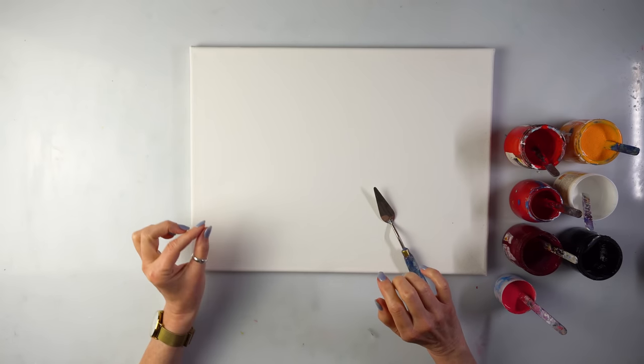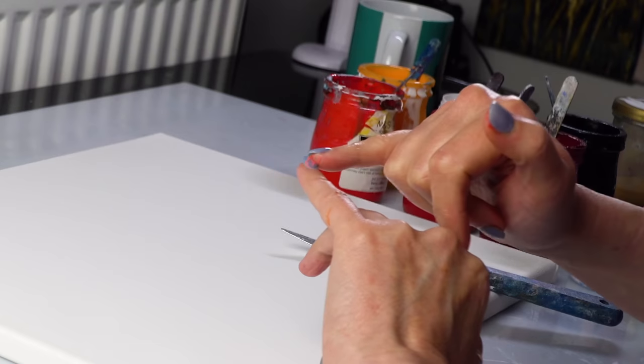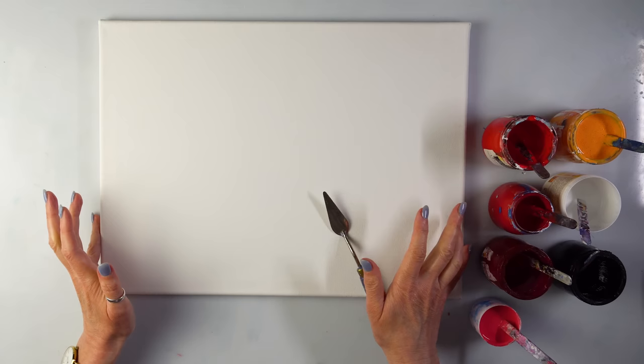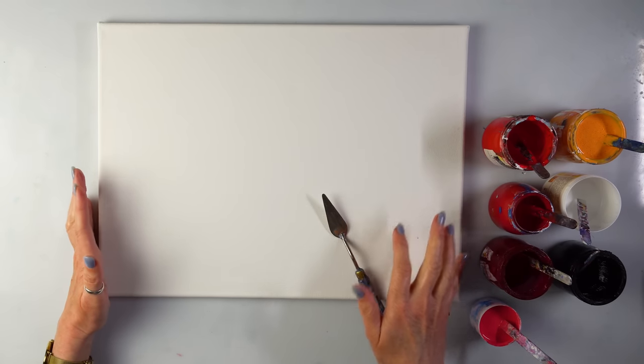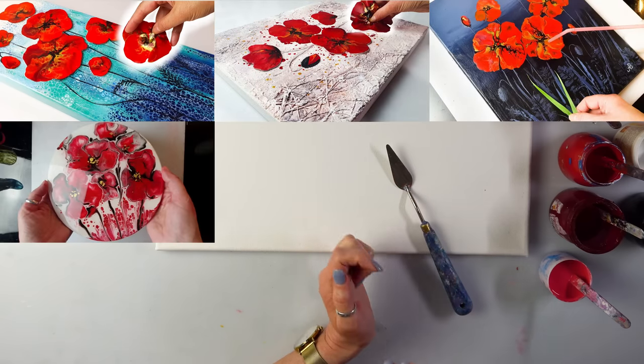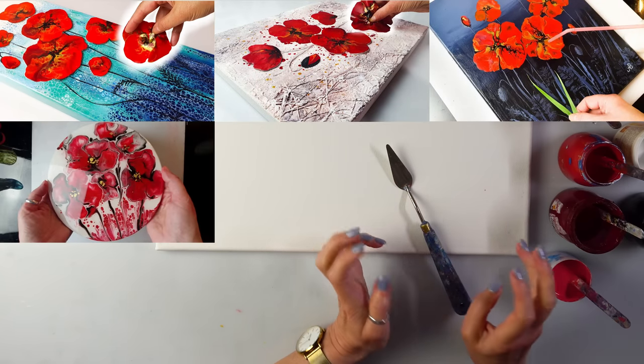I went for a walk and I saw the smallest poppy in the world - it was probably smaller than my little nail and it was so cute. I thought, well, it's the poppy season, I haven't done poppies for a long time, and every single time I revisit a topic I want to do it in a completely different way.